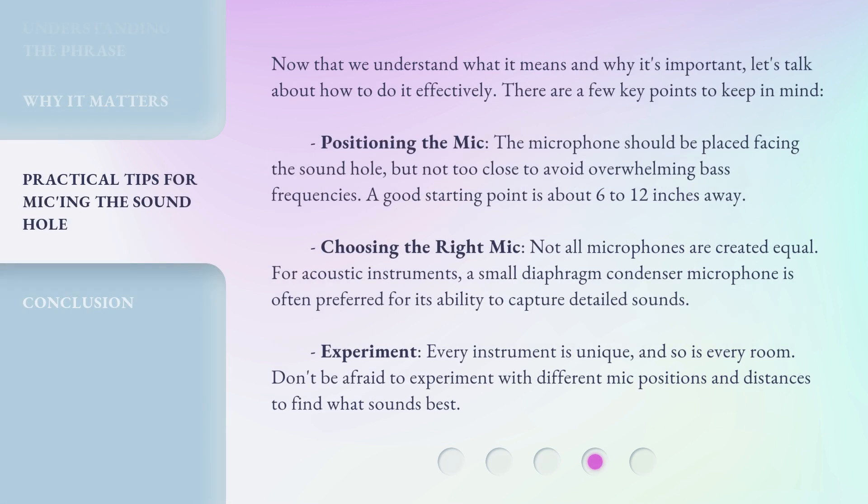Now that we understand what it means and why it's important, let's talk about how to do it effectively. There are a few key points to keep in mind. Positioning the mic: the microphone should be placed facing the sound hole, but not too close to avoid overwhelming bass frequencies. A good starting point is about 6 to 12 inches away. Choosing the right mic: not all microphones are created equal. For acoustic instruments, a small diaphragm condenser microphone is often preferred for its ability to capture detailed sounds. Experiment: every instrument is unique, and so is every room. Don't be afraid to experiment with different mic positions and distances to find what sounds best.